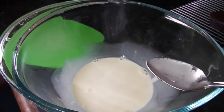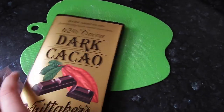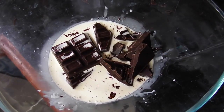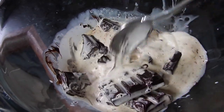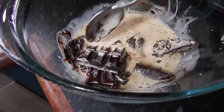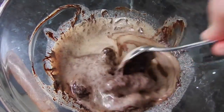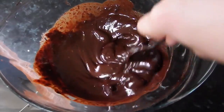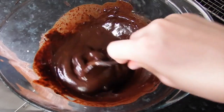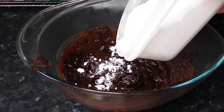Once the cream is nice and hot and steaming a little bit, add in your chocolate pieces — this is 250 grams of chocolate. Let it melt over time, just let it sit and stir it, then pop it in the fridge to set.